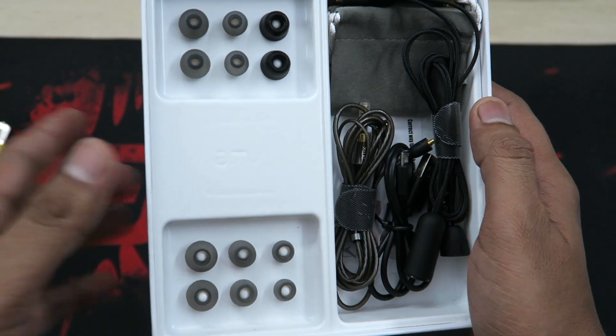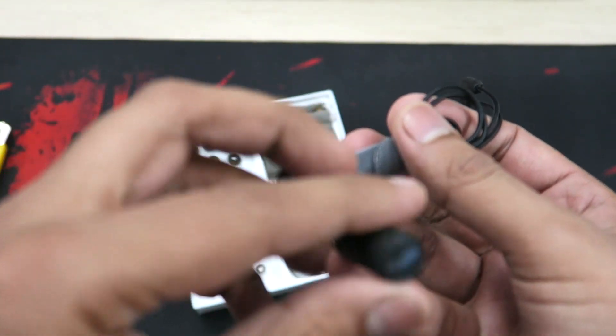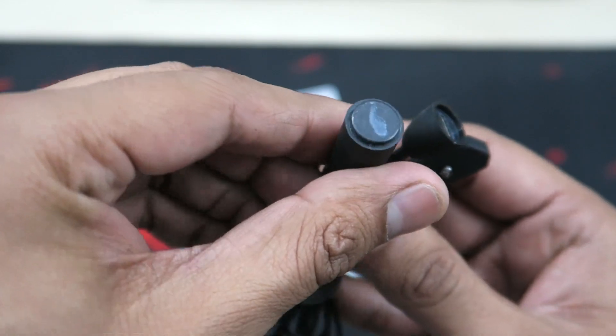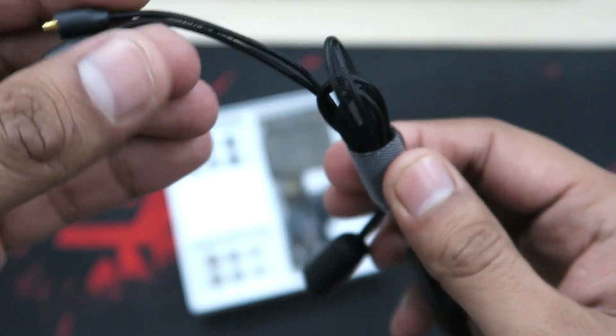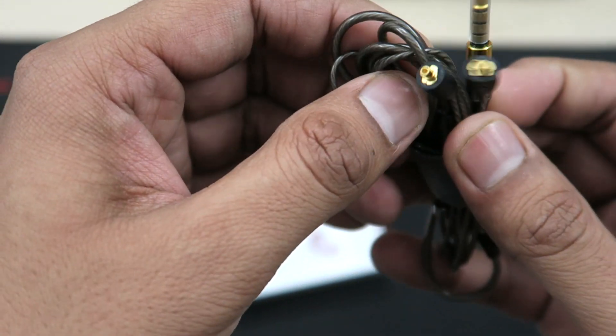The box is filled with a lot of accessories. The first one I picked was the Bluetooth wire — the connection points to the earpieces are gold-plated, and the other end is where the USB charging cable connects. We also have pause/play and previous/next buttons, which by default work as volume keys.